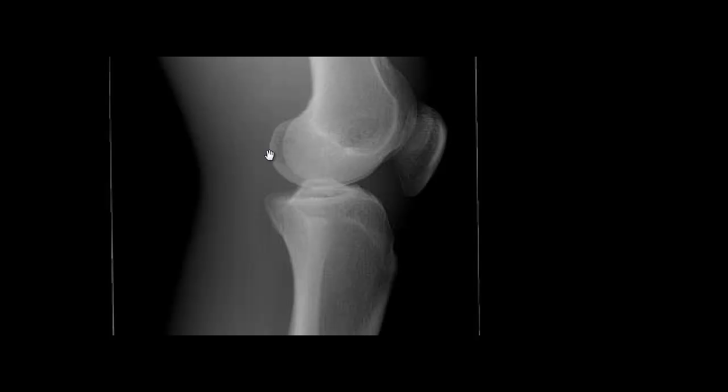If I picture my foot in a true lateral position, my toes may have a little more distance from the table than my heel. To fix that, I'm going to turn my foot externally, which in turn turns the whole leg externally. This will bring the medial condyle — which is currently posterior — more anteriorly to superimpose the lateral condyle.